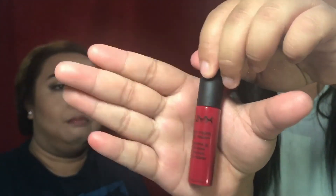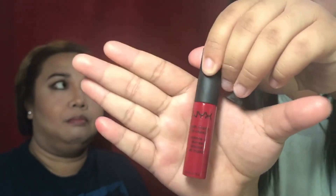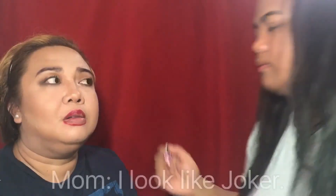For her lipstick, I'm going to use NYX Monte Carlo Soft Matte Lip Cream.